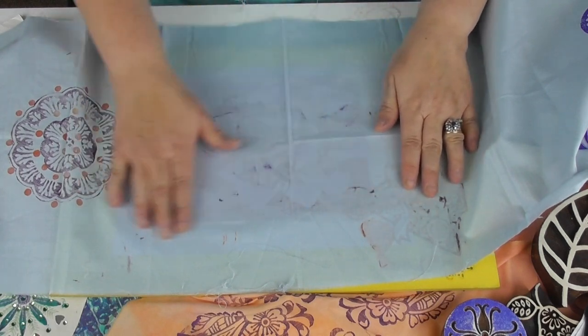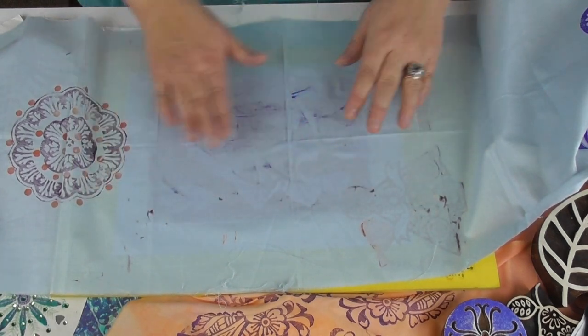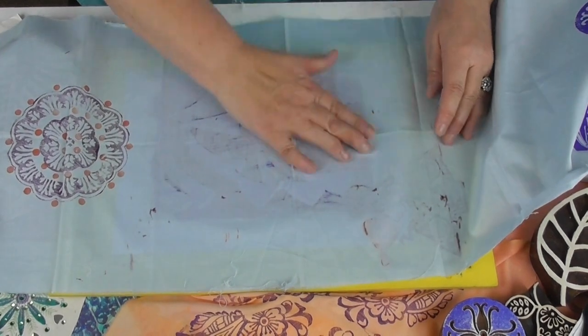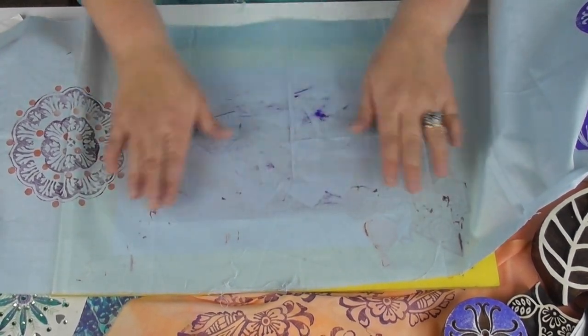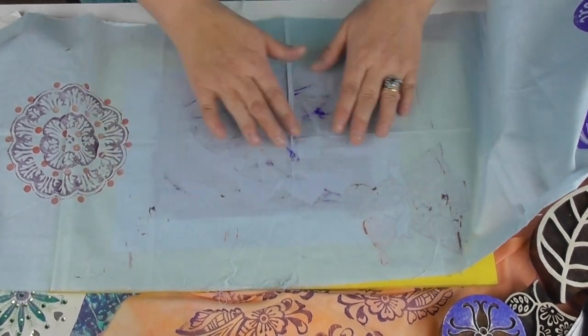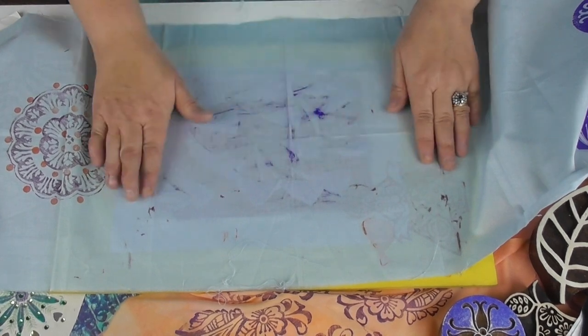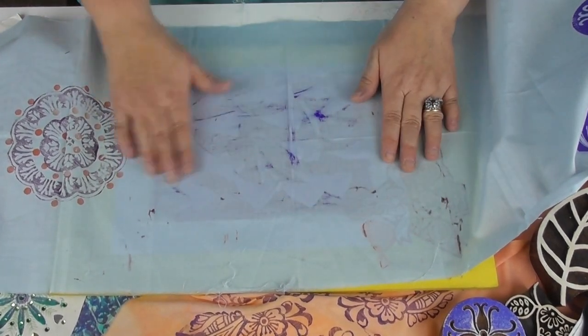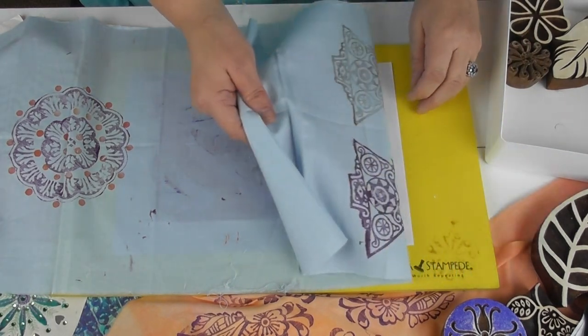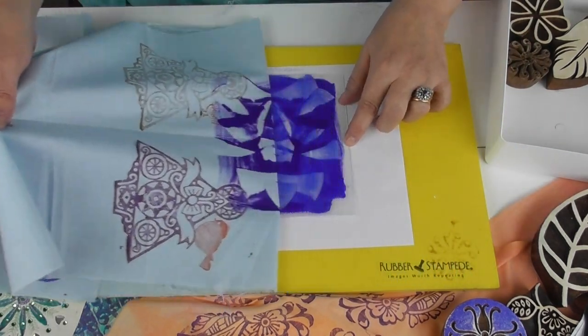This bit can be a bit messy, but you could use a roller. I tend to prefer to use my hands just very lightly. Pop your hands down - you could put a piece of white paper over that if you wanted to push harder. It does help if you iron your bit of fabric first as well, because the creases won't pick up the paint. Then just do that, and then if we're lucky when we pull that back we would have taken a print.